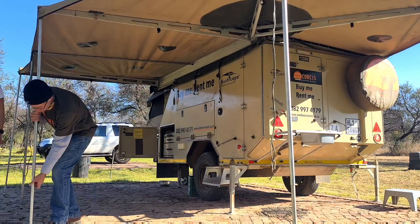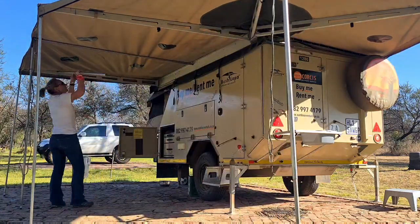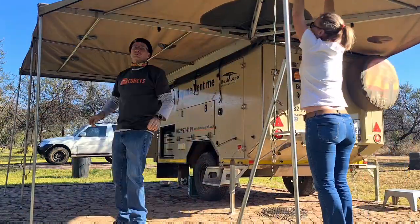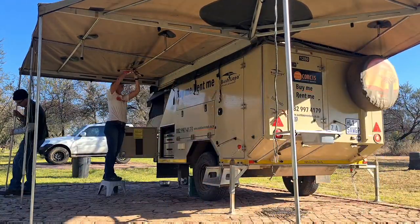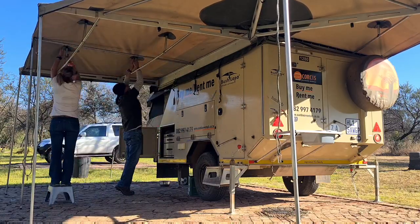It is also quite handy, in particular for the Baobab 4, to have a small ladder or something to stand on. That's just because the Baobab 4 is a little bit higher than some of the other caravans in their range. It is also possible to put this up on your own, but it is a bit easier if there's someone to help you, so I won't be tackling this one on my own today.